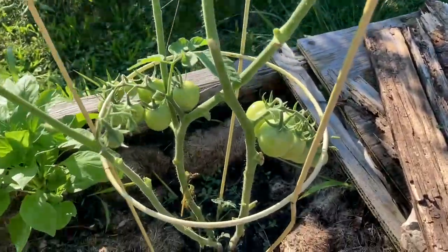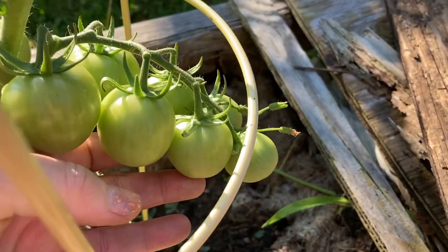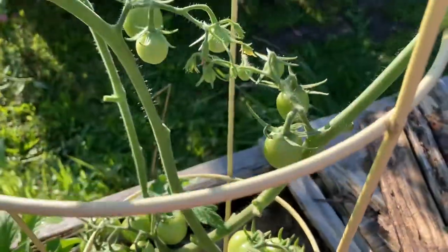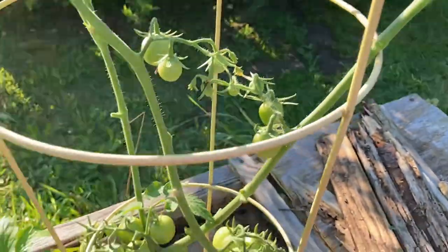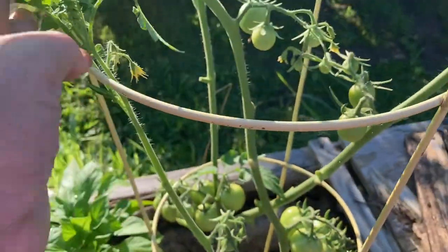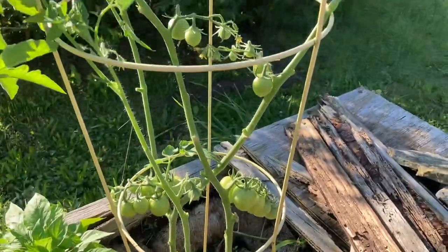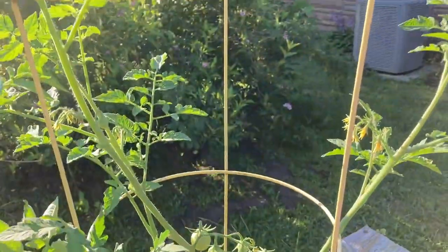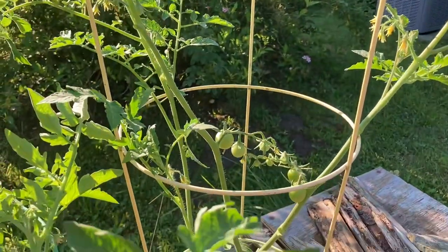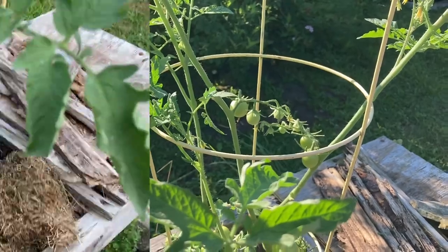It is July 19th, and the fruit sets are looking quite well. They look basically like a little Sweet 100 here. Still a little wispy of a plant, and as I prune, I try to put them back into their cages. We're doing good so far. I like to keep them trimmed — I want to grow the tomato and not the leaves.